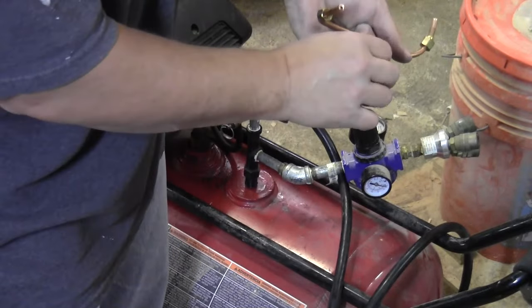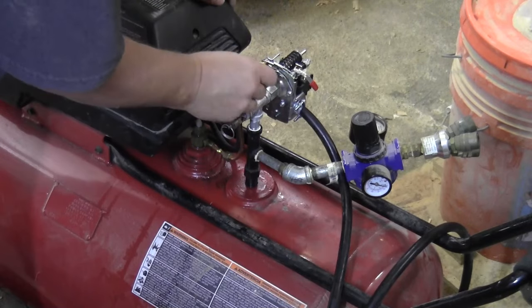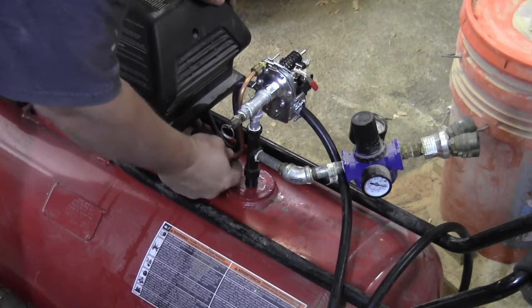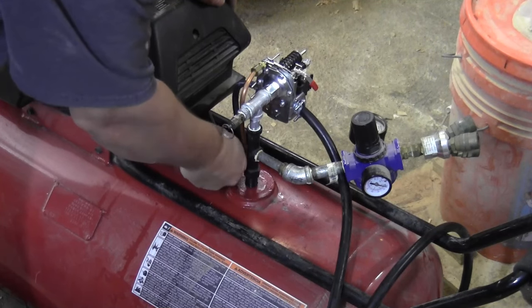You never want to reuse those ferrules — you always want to get a new one every time you redo a connection, otherwise they'll never really seal right. They're not a big deal and they're easy to find at a hardware store or home improvement center.